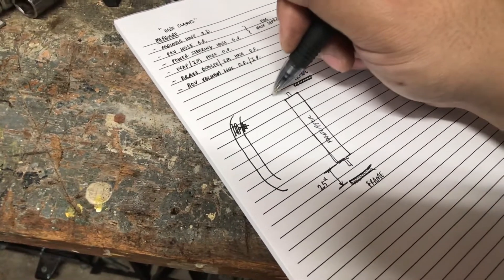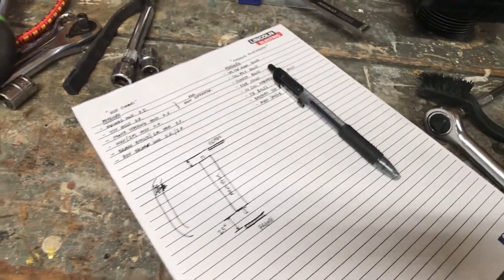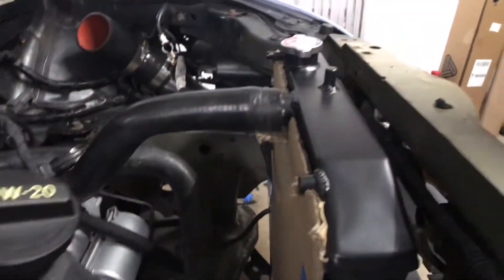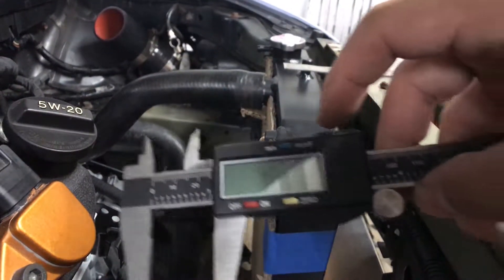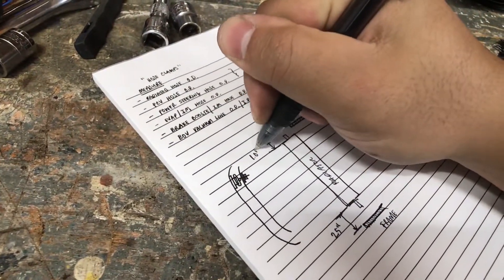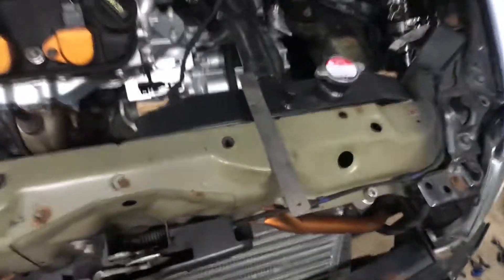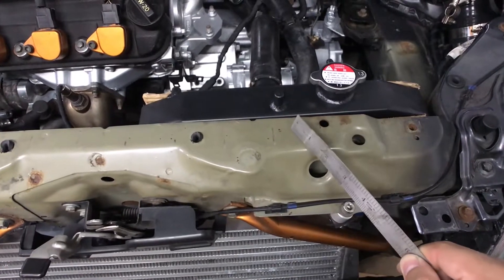And then I need to get this dimension right here. We'll get this dimension right now. Take the caliper — we're zeroed out again — and this time we're going to go from here to here. Let's grab a straight edge. We're roughly around one inch, so we're just going to go with one inch. That gives me an idea of the height differences I need to be at. What's going to happen is I'm going to have to end up drilling into the body itself to mount this.